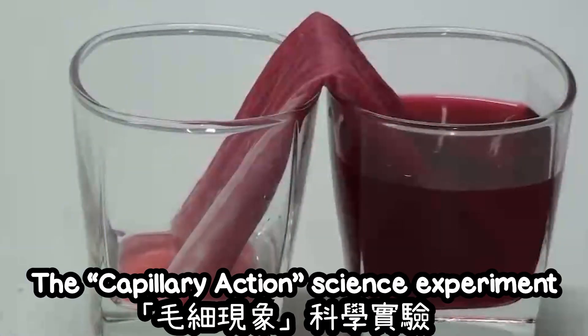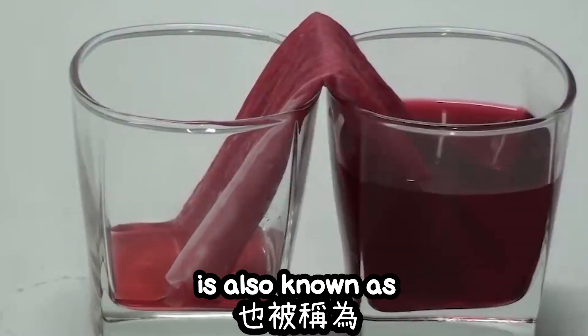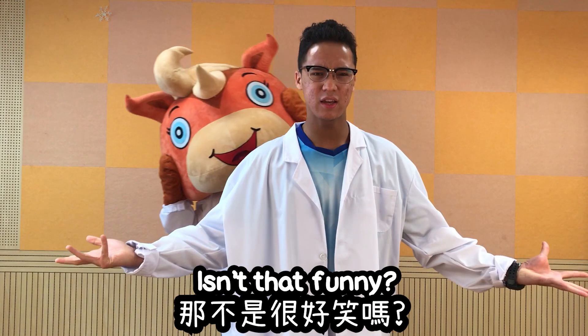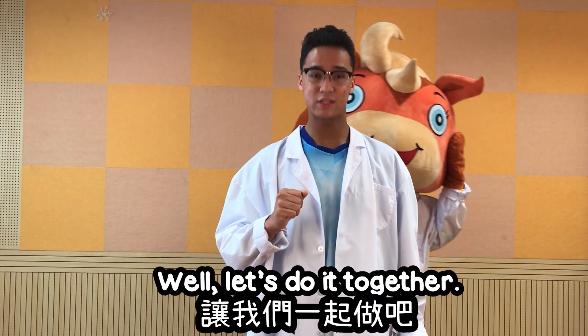The Capillary Action Science Experiment is also known as the Walking Water Experiment. Isn't that funny? How can water walk? Well, let's do it together.